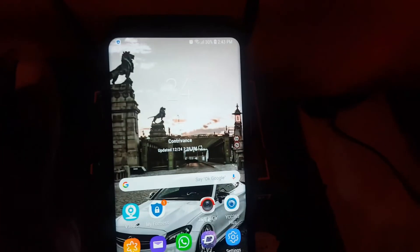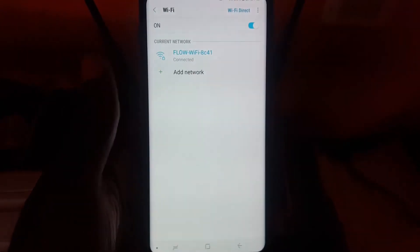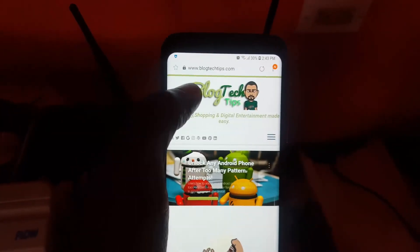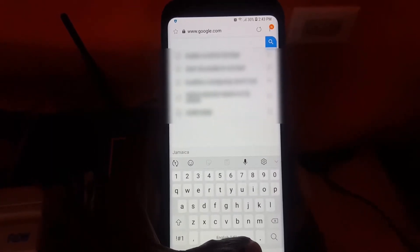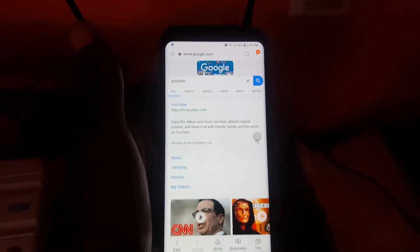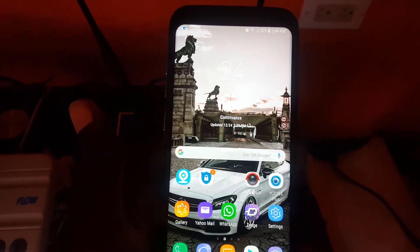Right over here you'll notice that I'm still connected to the network, and despite that it's still broadcasting. If I go to the internet — this is my website, blogtchtips.com — I can go to Google and it's still working. We could search for almost anything; you can see we searched for YouTube and the results came up.